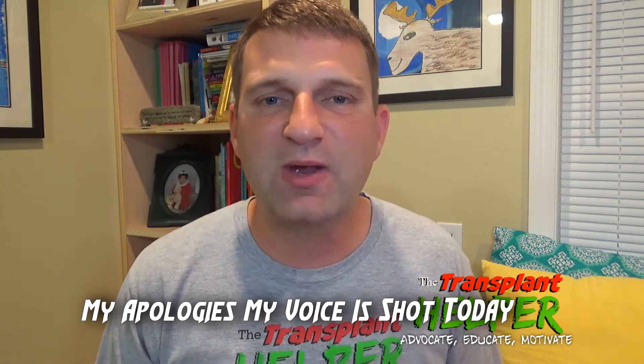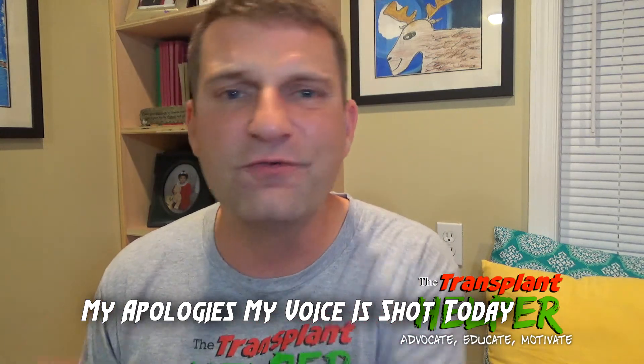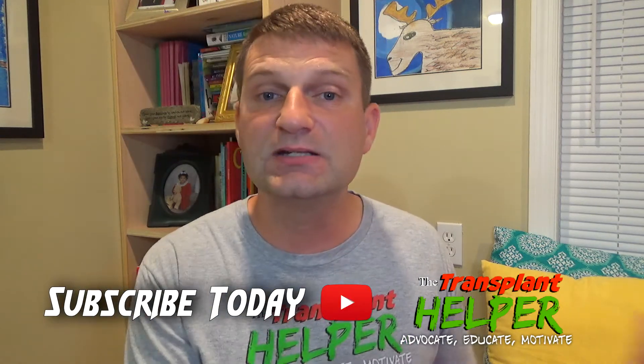Welcome to Transplant Helper. My name is Jim Murrell. Today we're discussing that dreaded heart cath slash biopsy procedure that you're going to endure repeatedly as a post-heart transplant patient. You're certainly blessed to have your new transplant, and most post-transplant tests are easier than anything pre-transplant. However, the heart cath biopsy is one exception — whether done weekly early on or just once a year later, you'll likely endure this procedure for the rest of your life.